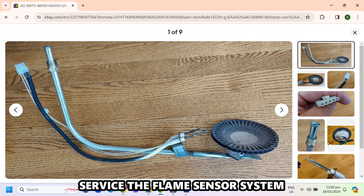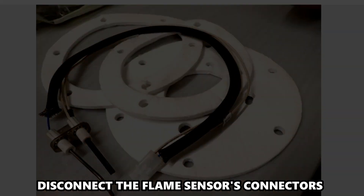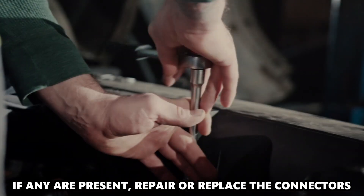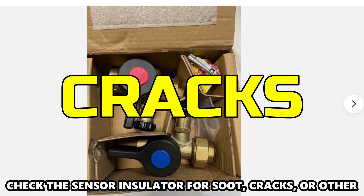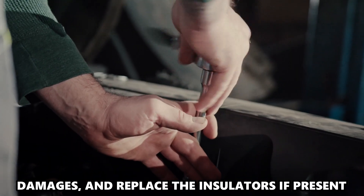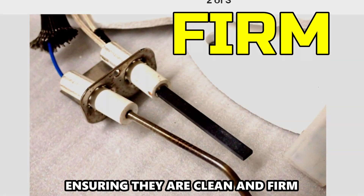Service the flame sensor system. Disconnect the flame sensor's connectors and assess for corrosion or other damage. If damage is present, repair or replace the connectors. Check the sensor insulator for soot, cracks, or other damage, and replace the insulators if present. Re-plug the sensor connection, ensuring they're clean and firm.